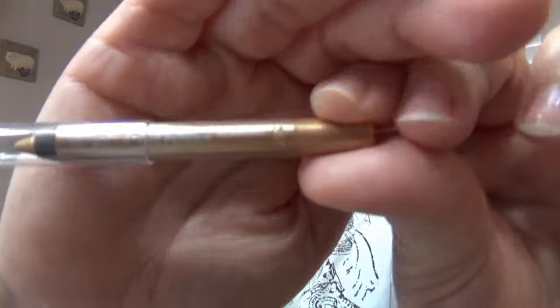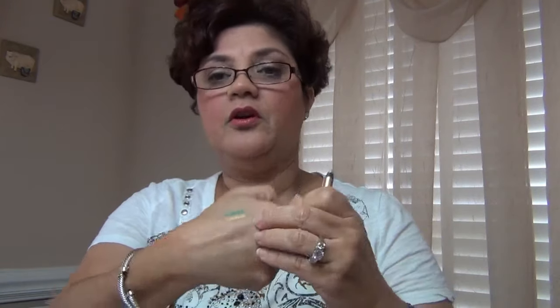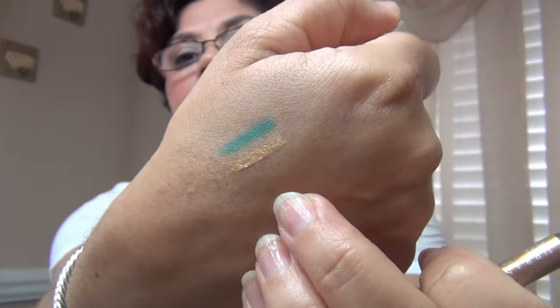The next one I got as a gift with purchase from Urban Decay's website — it's called Eldorado. It's a gold. I don't use this very often because it doesn't really show up on my skin that well. But Eldorado is a gold.